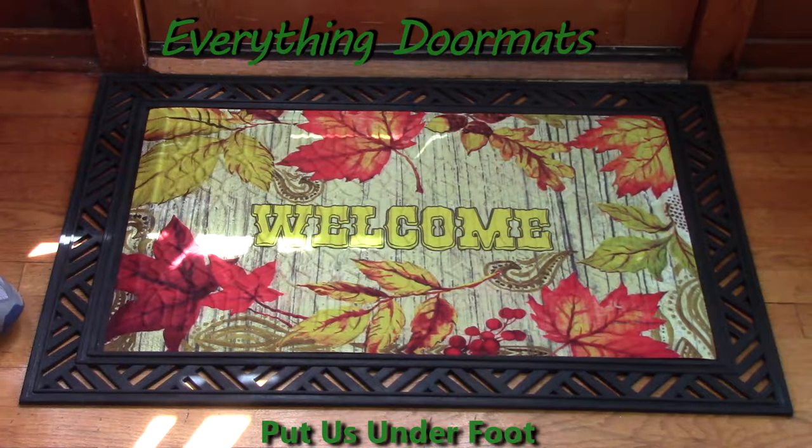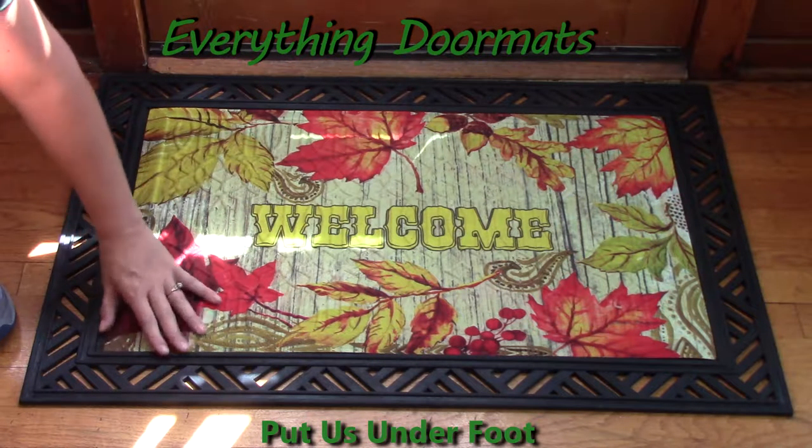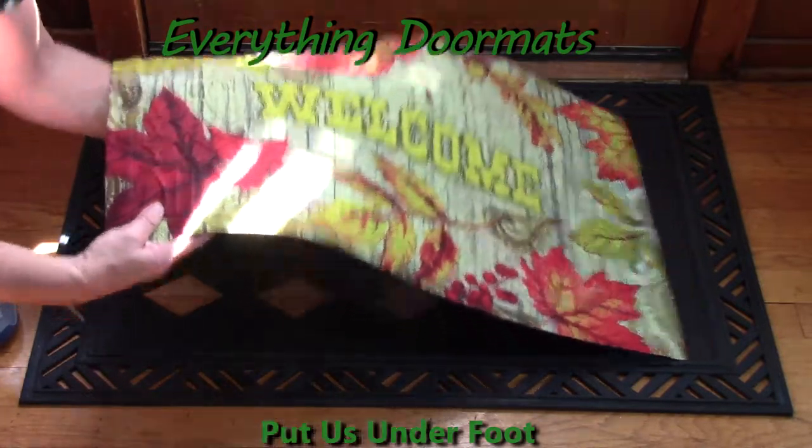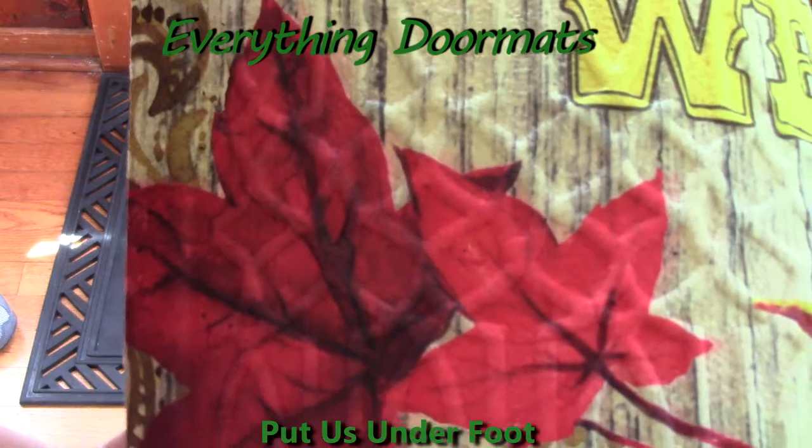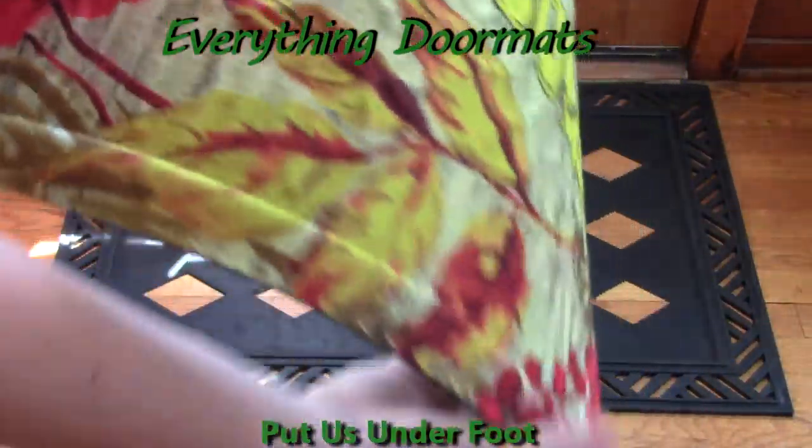Each of our embossed mats has an embossed pattern on it. This one here has kind of a floral scroll pattern that's repeated throughout the entire mat.